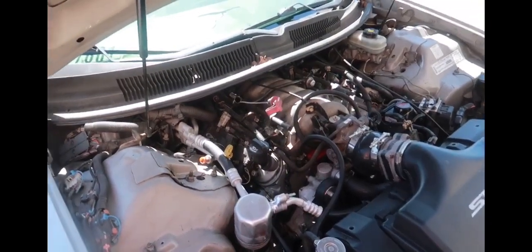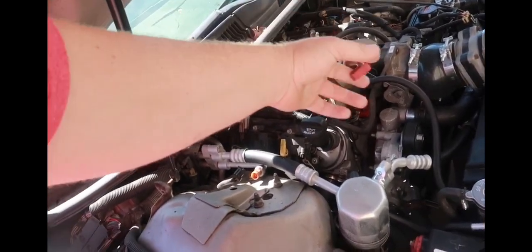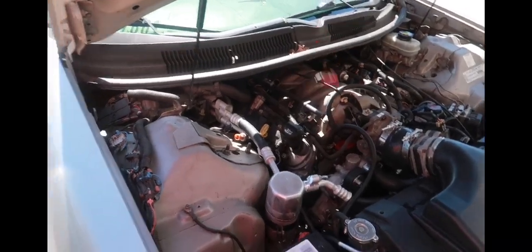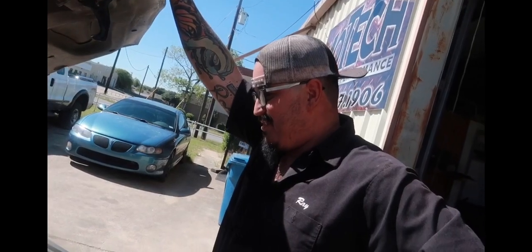235 pounds — Jake, all right. So Ray's gonna put the intake on there. We're gonna figure out what to do with that dipstick — just cut it off, yeah, just cut it off and then let it rip. Tape it up, all right.